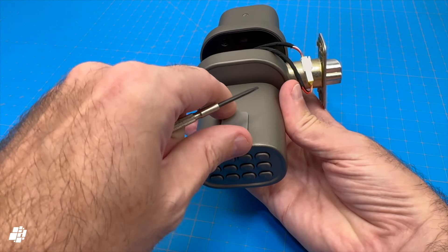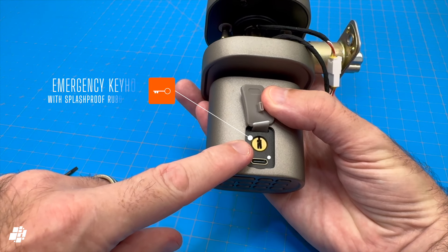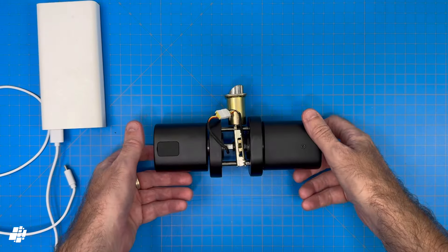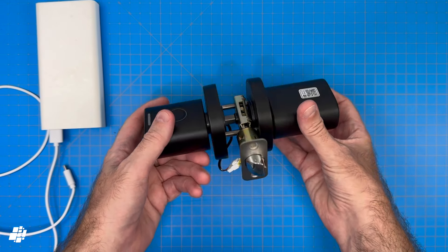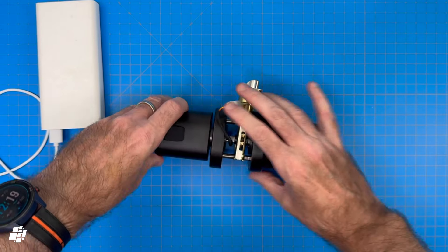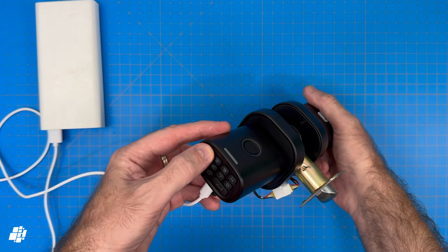Previously I mentioned the emergency USB-C port — under this rubber cover you can see we have a keyhole for use in emergencies, and below that is a USB-C port. To demonstrate, I've got the lock here with no batteries inside, so the fingerprint reader and keypad are totally dead. If I connect a power bank to the lock via the USB port, you can see the lock instantly comes to life, with the keypad becoming active.